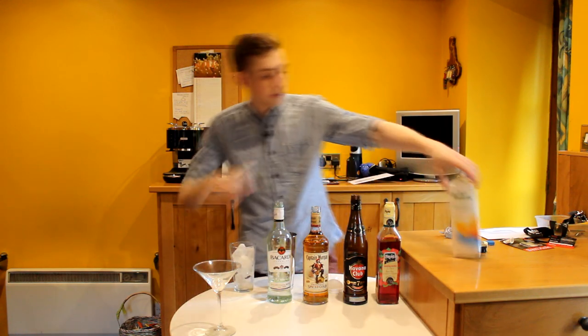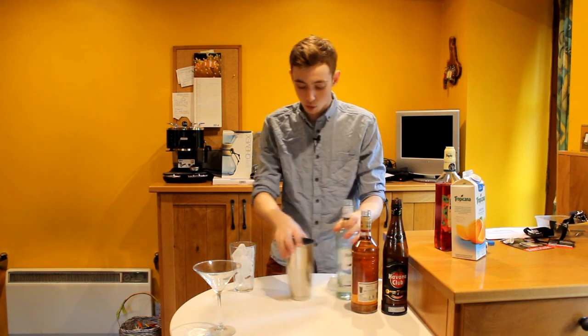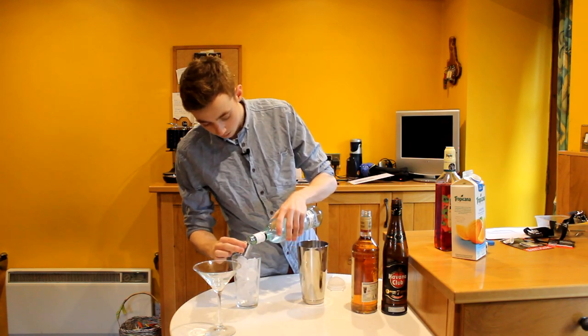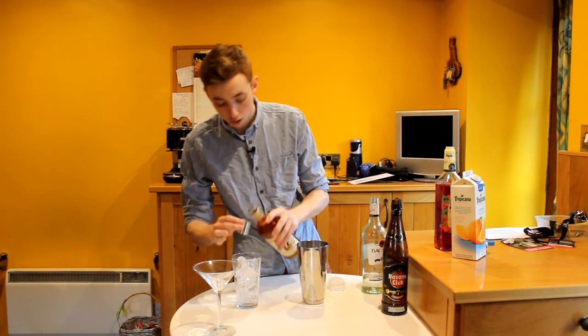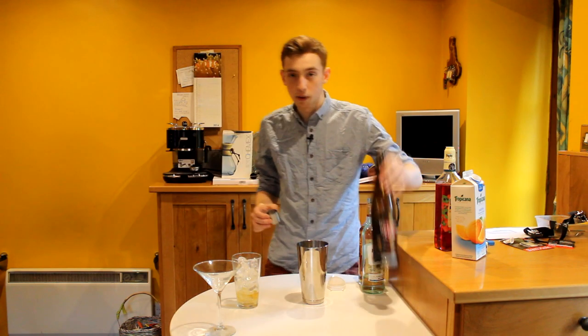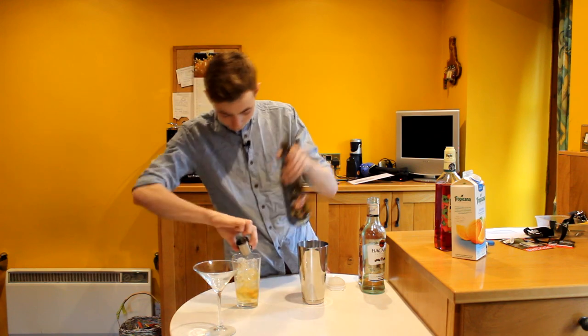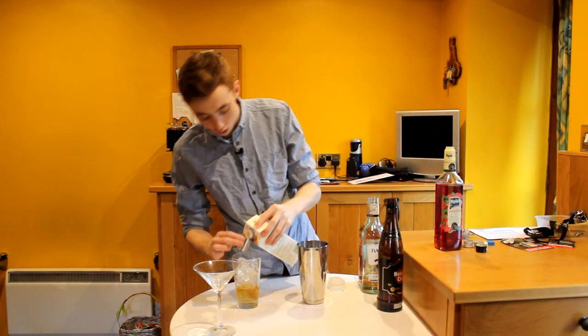We're going to get on with it — there's going to be some of this stuff out of the way to begin with that I don't need. To our glass, we're going to add a full shot of white rum. We're then going to add a full shot of Captain Morgan's spiced rum, followed by a full shot of dark rum, which is Havana 7. And then to that, we're going to add two shots of orange juice.